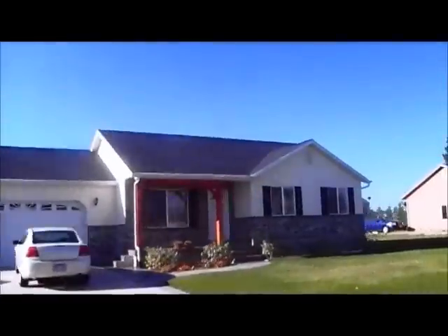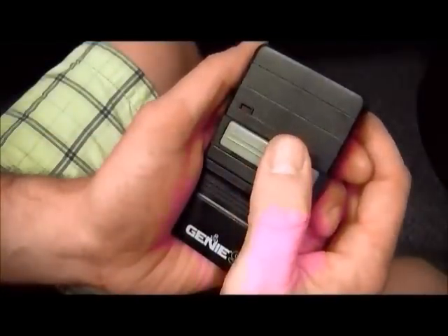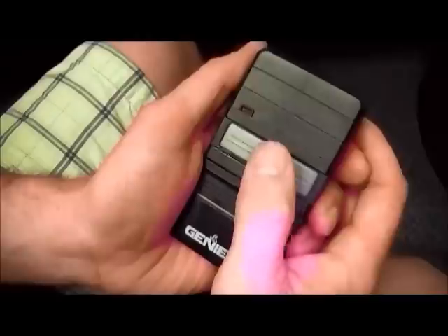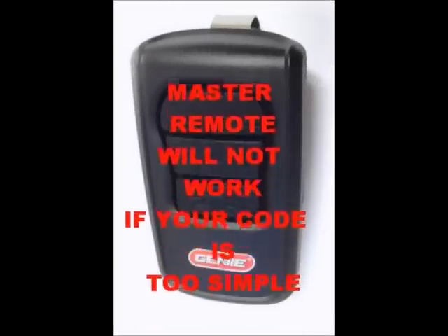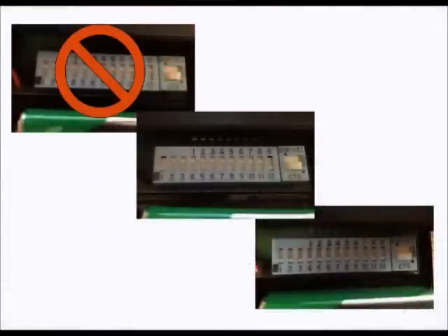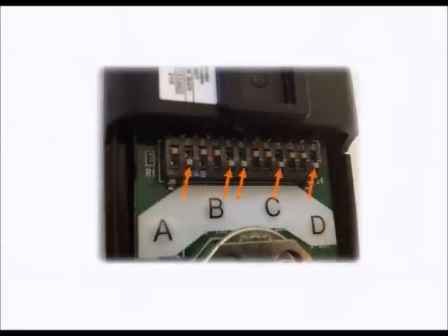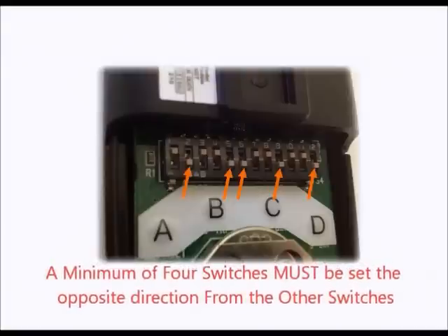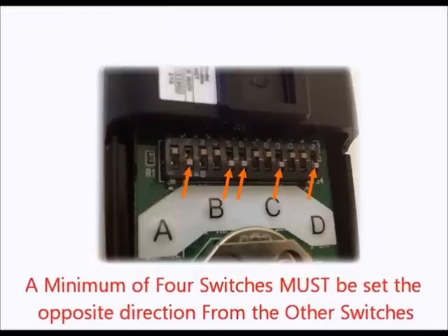Unfortunately, criminals know this, and many times will drive up and down streets with a remote set in a very common and simple code, repeatedly pushing the button until they find a door that will open. The Genie Master remote will not work if your dip switch combination is too simple. You cannot set all your dip switches in the same position or in any combination that is too simple. You must have at least four of the switches set in the opposite position of the other switches, and those switches cannot all be consecutively set in the same position.